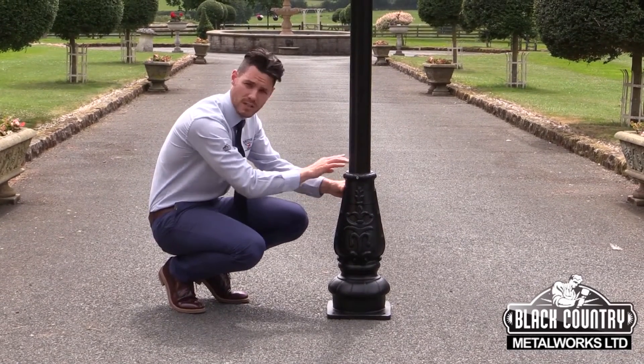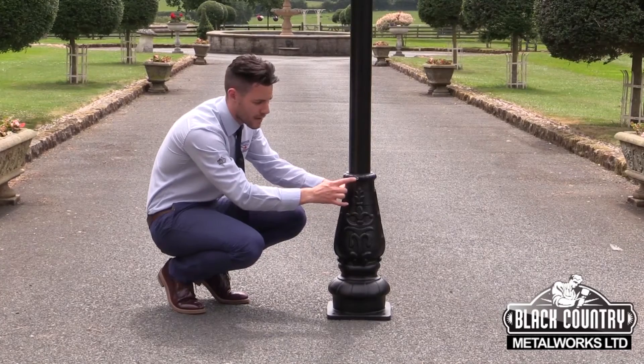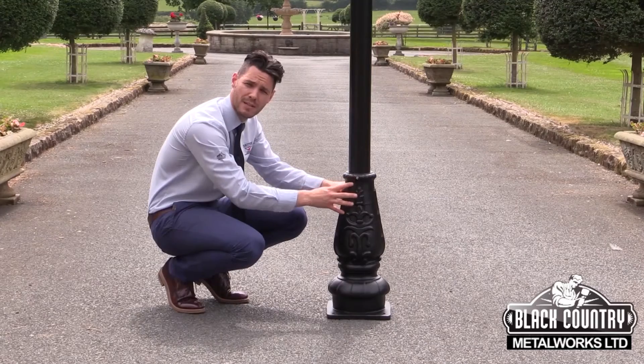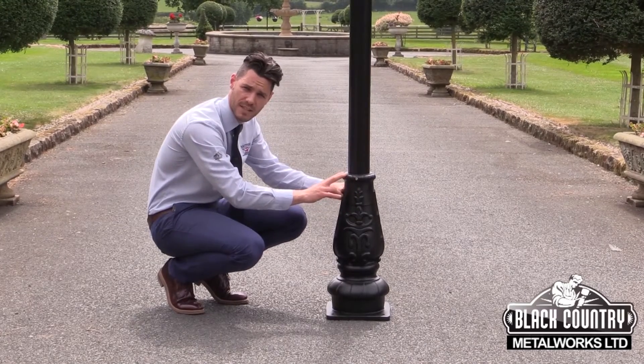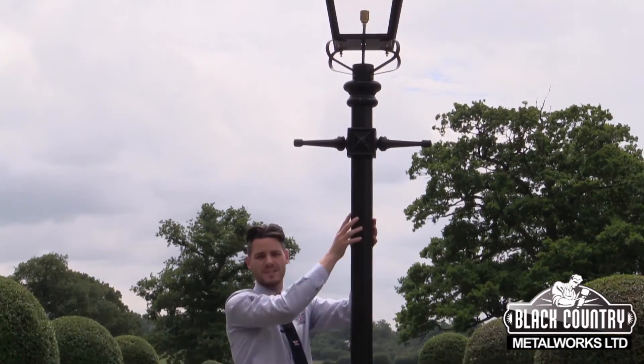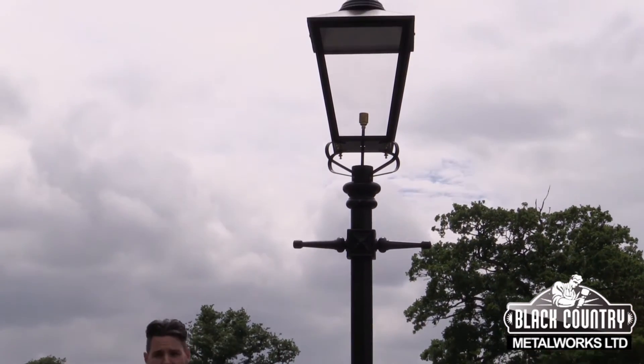All of the fixing points on the lampposts are stainless steel. Here we've left them in their natural colouration, although they can be dabbed over with a little bit of metal based paint just to conceal them. We have the iron central column, then the cast iron ladder bars, and then finally the lantern on top.